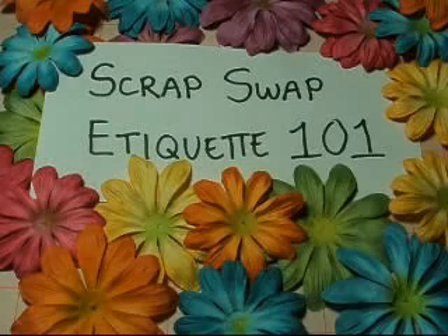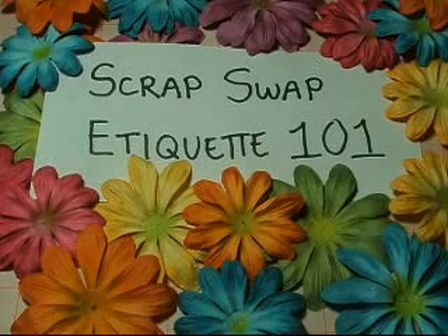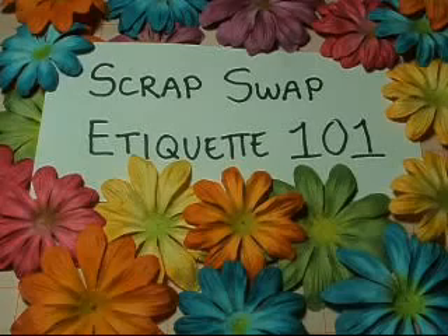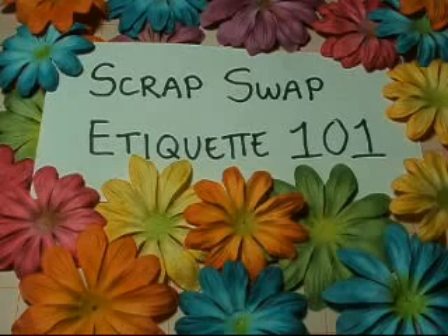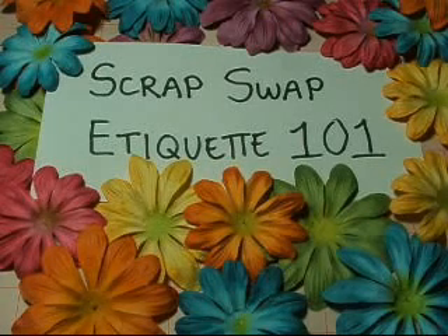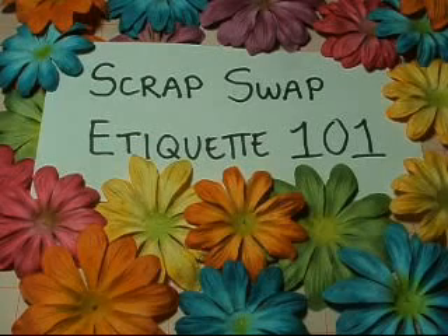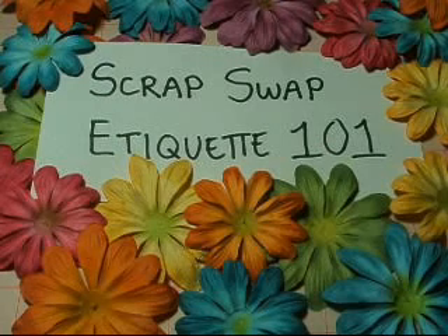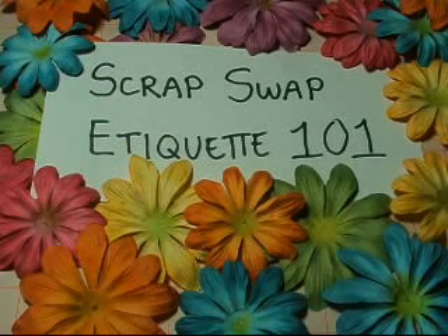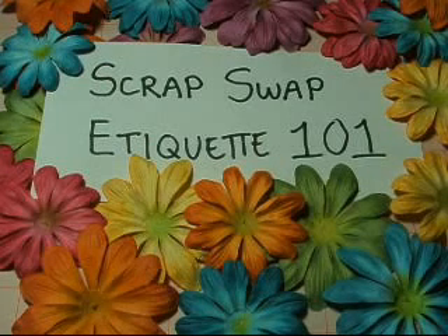Number four: if you're doing a Secret Santa kind of swap where you're not telling your partner who you are and you have to keep it secret, please be sure to respond to them, write to them, and involve them, because that is what makes those types of swaps fun — when everyone participates. And again, I know we're all busy, but if you sign up, that means you have time, so please make the time.